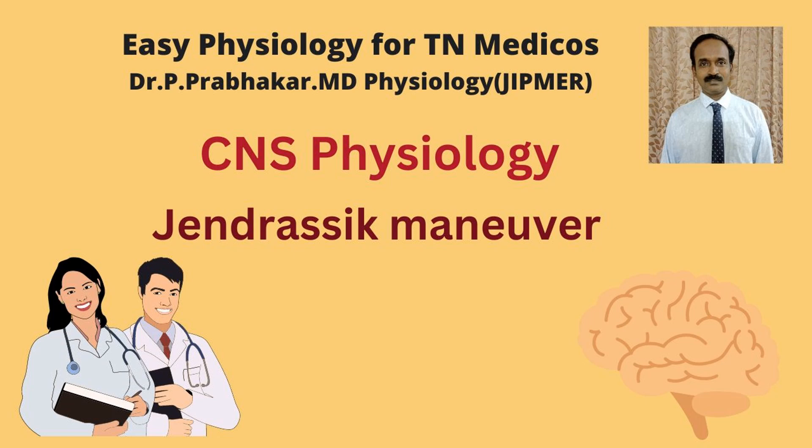Welcome. Good morning. In this video, we are going to discuss the Jendrassik manoeuvre.